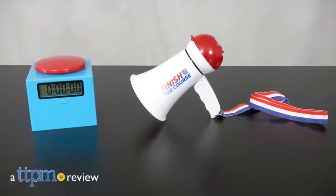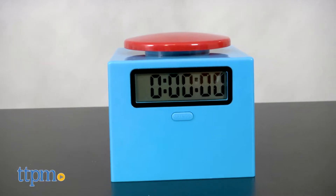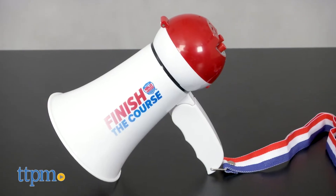To complete your American Ninja Warrior courses, you'll need the right accessories. Hi, I'm Laurie from TTPM. With the American Ninja Warrior Megaphone and Timer & Buzzer from Before Adventure, you get accessories that look just like what you see on the TV show.